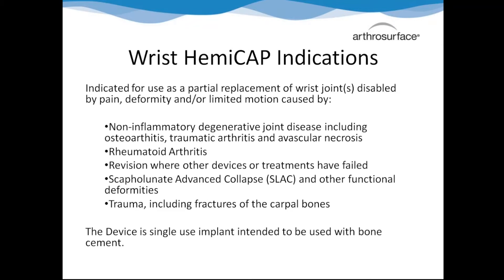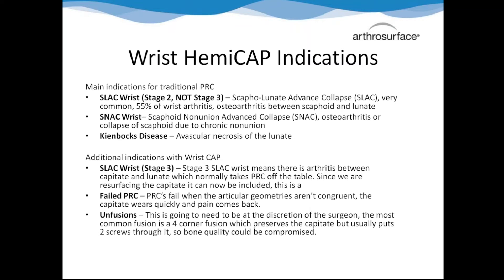As far as indications, we're cleared for generally all arthritis of the wrist and even rheumatoids. The big ones you're going to hear a lot about are SLAC wrist and SNAC wrist - together they're 55% of wrist osteoarthritis. Basically, when the scaphoid has something wrong - either a ligament that's been chronically injured or a nonunion from a fracture - once that scaphoid starts to give, the whole wrist will eventually degenerate.